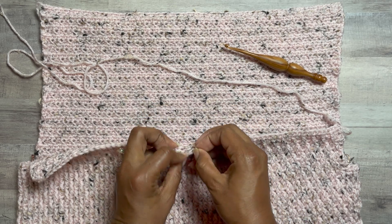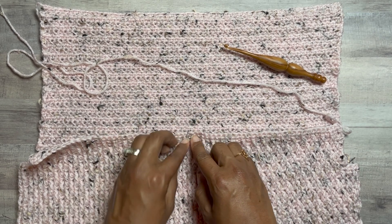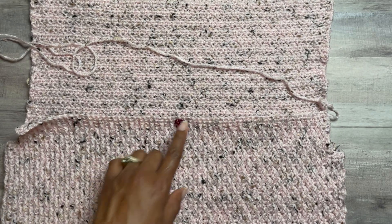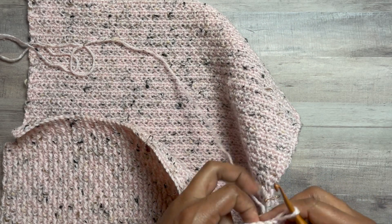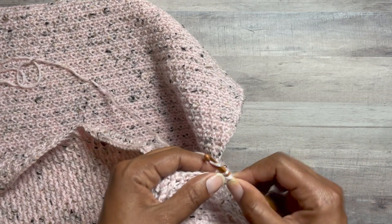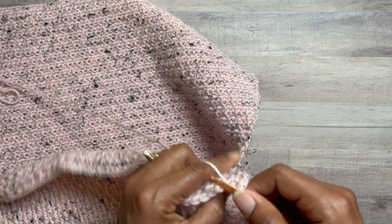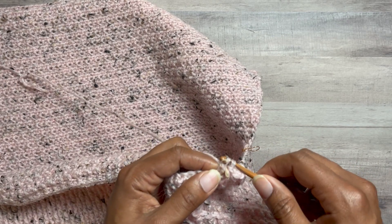So you want to make sure that you have the same number of stitches on each side of where the stitch marker is placed. For doing the first half, we're going to start here and work until this point, again continuing in the pattern. We're going to work until we are 3 stitches before the stitch marker. We're going to start with a chainless starting double crochet, front post double crochet.